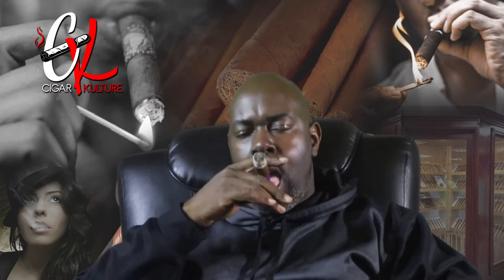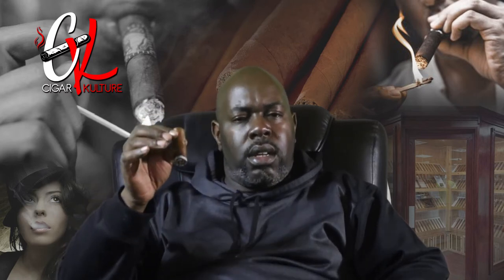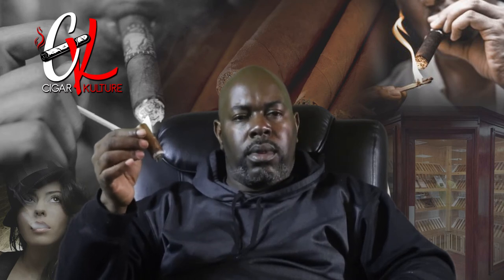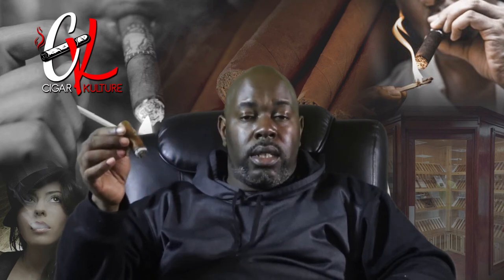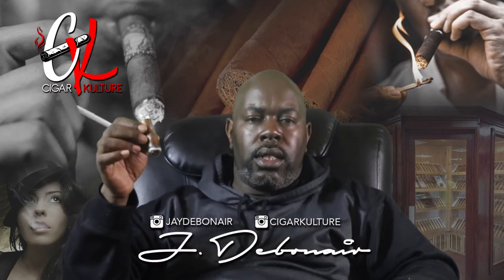We are in the final third of the WBS Earp Wild Bill's cigar. The cedar is gone — we're at straight tobacco flavor right now, and it's getting a little warm so this is where I'll put it down. To summarize: a little sweetness in the beginning, cedar comes in around the middle mixing with a slight sweetness and more earthy flavor, which eventually transitions into a straight tobacco flavor toward the end. Decent smoke — not bad for five bucks. Give it a shot. It's your man J. Debonair for CigarCulture.com — check me out on Instagram at CigarCulture and I'll see y'all in the next one.